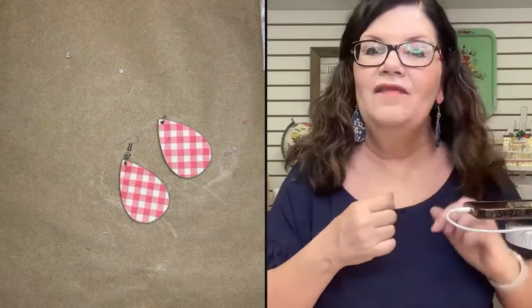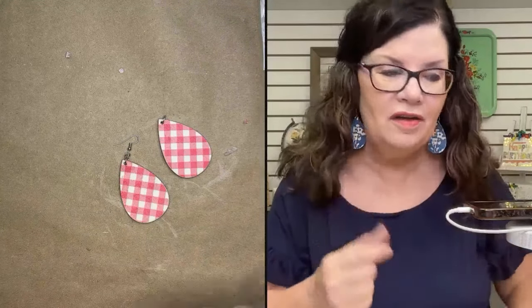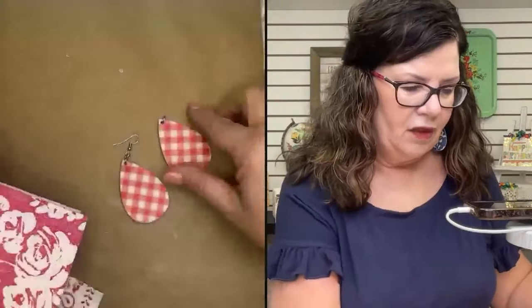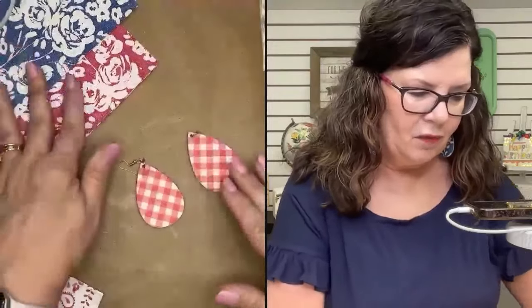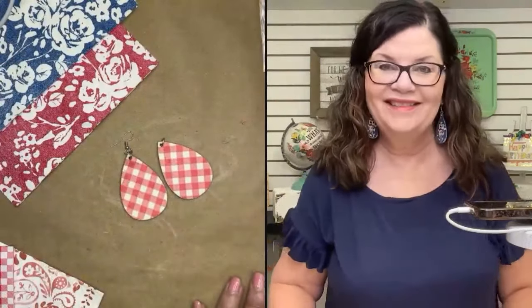If you were in the napkin club, these are past napkins — napkins that were in past bundles, all the ones I just showed you. And if you place an order today for some earrings, we'll throw in a little napkin — maybe we'll cut them in half and throw in a couple so you have a couple of patterns to work with.